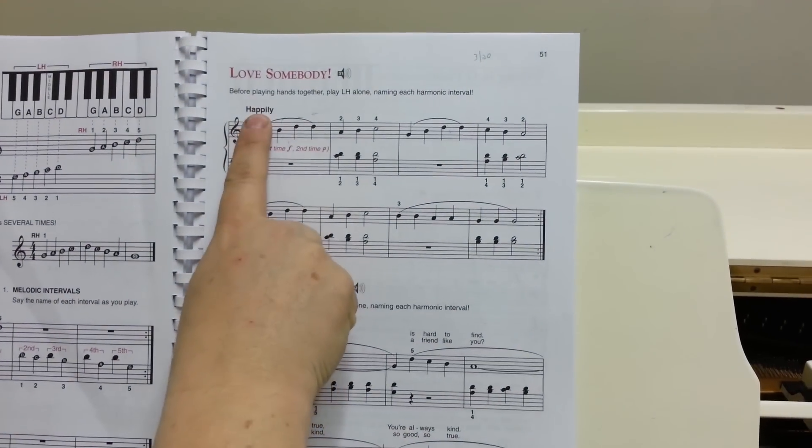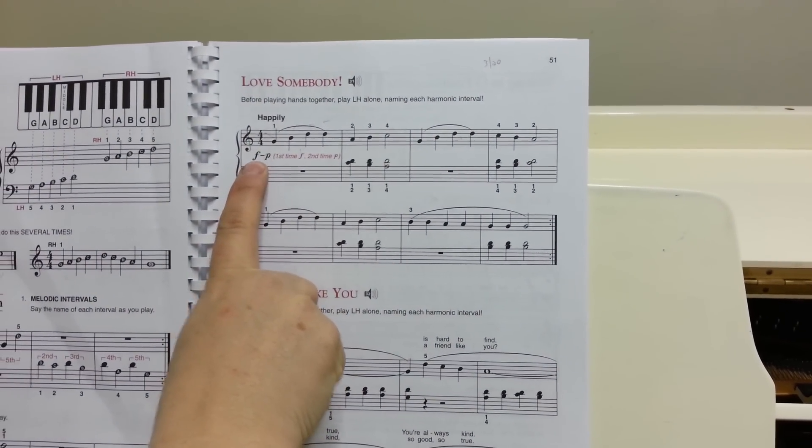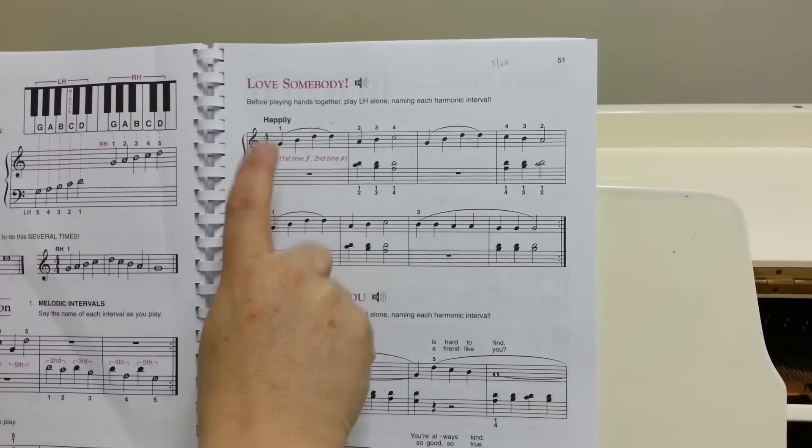All right, it's in 4-4. Happily is the speed. And you play forte the first time and piano the second time. All right, here we go.